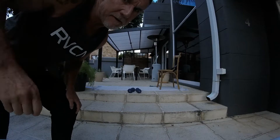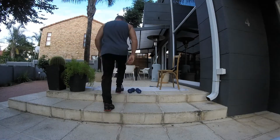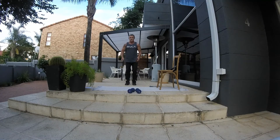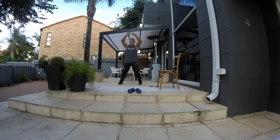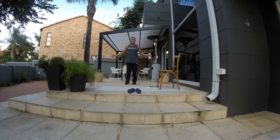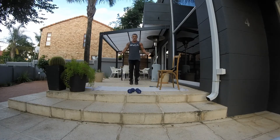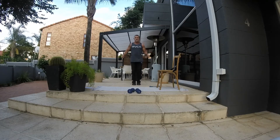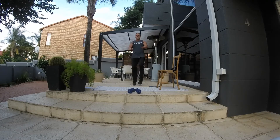Alright, morning guys! What we're going to be doing today is chair training. First of all, we're going to do a one-minute warm-up. You can do jumping jacks, seal jacks, skipping, or running on the spot. Just warming up for one minute to start off the whole program.